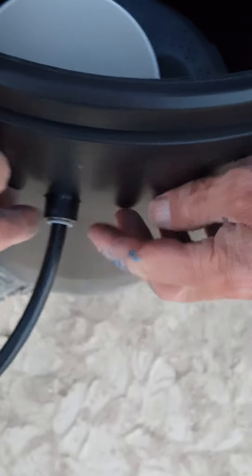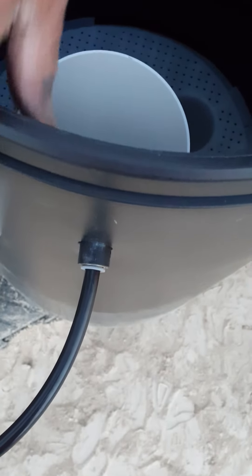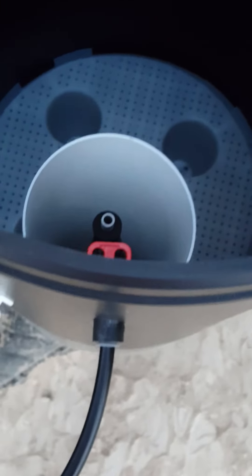There are no fittings or anything needed on the brine line. Stick it into the quick connect, push it into place, and it locks in. If you ever need to pull it out, push this gray piece with your fingers and pull it out. Push it back in to lock it into place — it's ready to go. That's your brine line hookup.